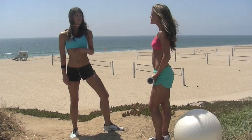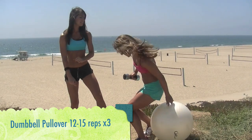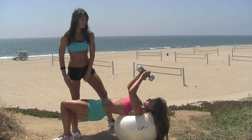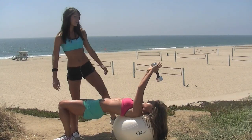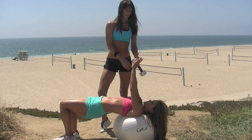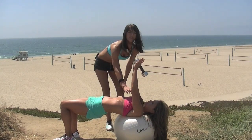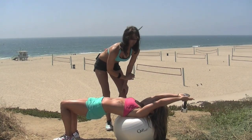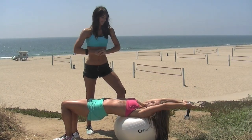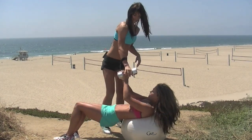Our next move is a dumbbell pullover. Katrina has a dumbbell and a stability ball. She's going to take a seat on that stability ball and then roll onto her back, dumbbell overhead. And she's going to slowly lower the dumbbell down and come back up to about a 90 degree angle. This move is great for working your lats and also a little bit of your chest and those abs. Feel it right here. And last one — squeeze it up. Good job.